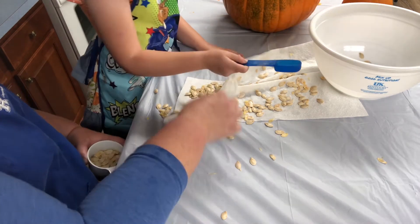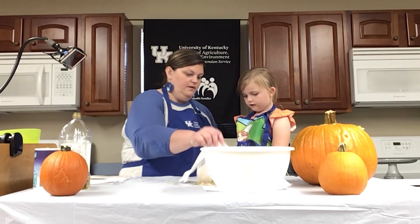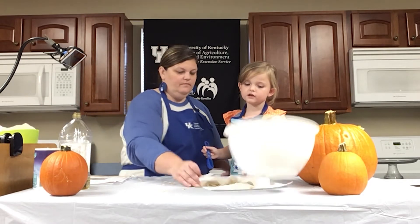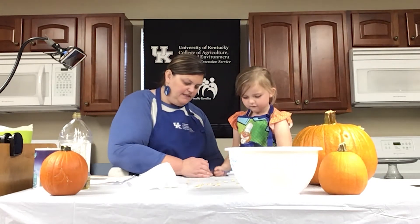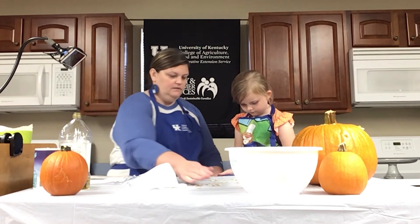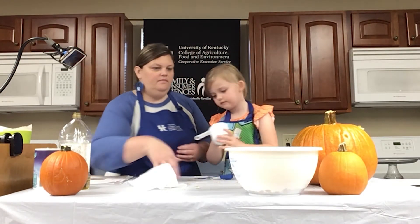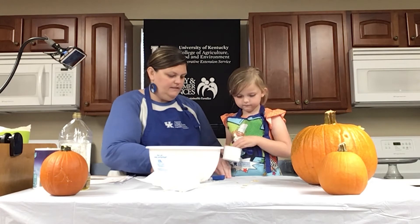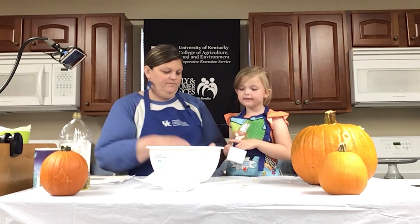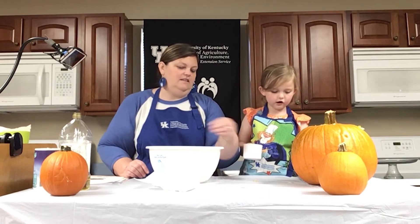We're going to scoop the seeds up and put them in the bowl. We're going to have about a cup of pumpkin seeds. Now, depending on the size of your pumpkin, you may have more or less — so we're going to count this as about a cup, maybe just a little bit more. We don't want anything left on the table, but it's okay if some are — we are going to clean that up after we finish.